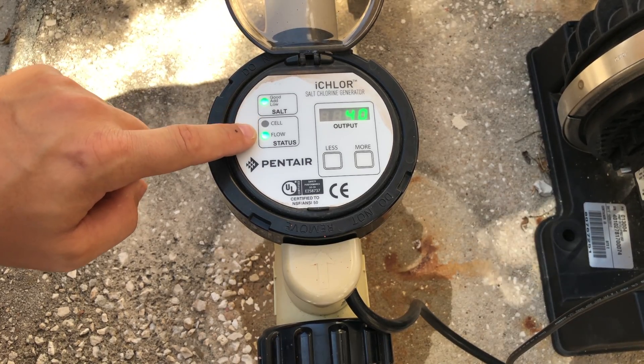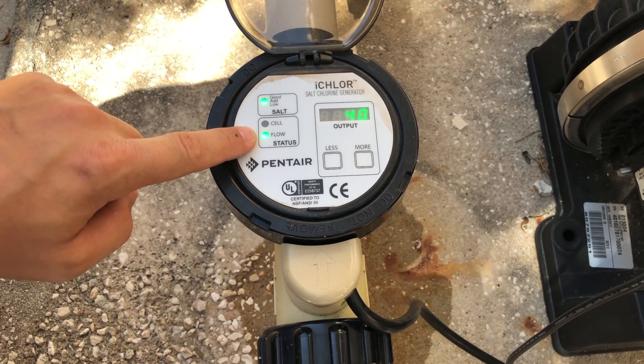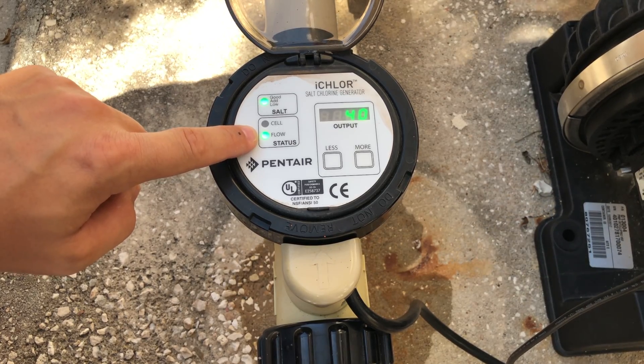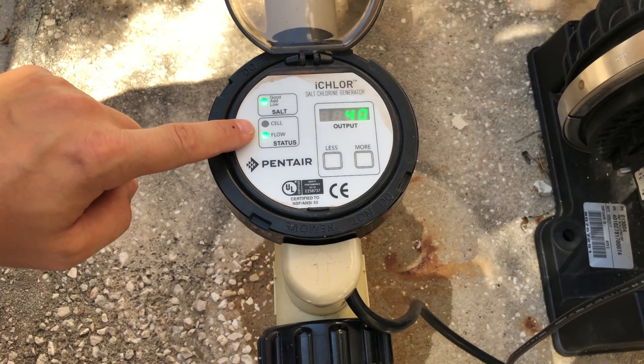The temperature sensor is tied into the flow switch, so you're actually replacing the flow switch as well. In regards to the flow switch — right now it's flickering green, which means it's communicating with an automation system, an IntelliFlow, or IntelliPro pump. This one is talking to an IntelliPro right now.